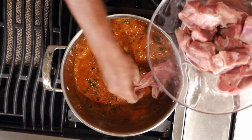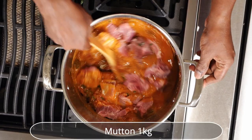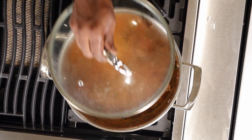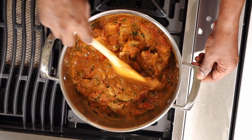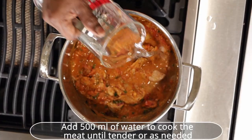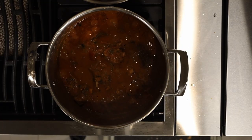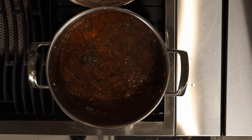Add mutton — 1 kg bone-in, larger chunks of inch and half size preferred. I have used tender and pink in color meat — a mix of leg, chest, shoulder, and round cuts with fat. Add 500-800 ml of water to cook the mutton. The meat cooking time depends upon the quality of the meat; a tenderizer can be used to soften red meat. Cook until the meat is softened or well done, adding extra water if needed.